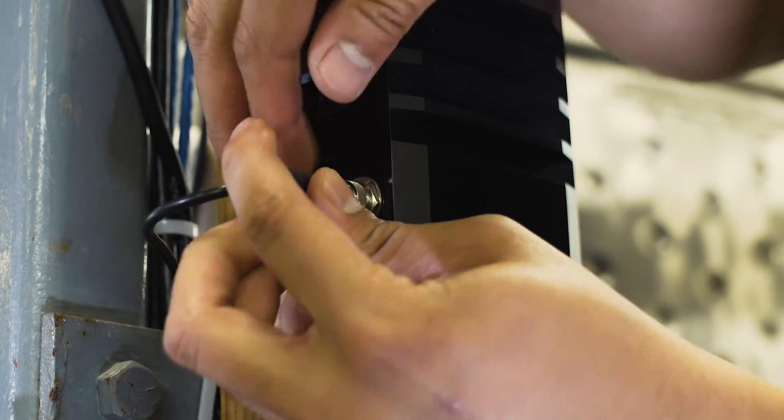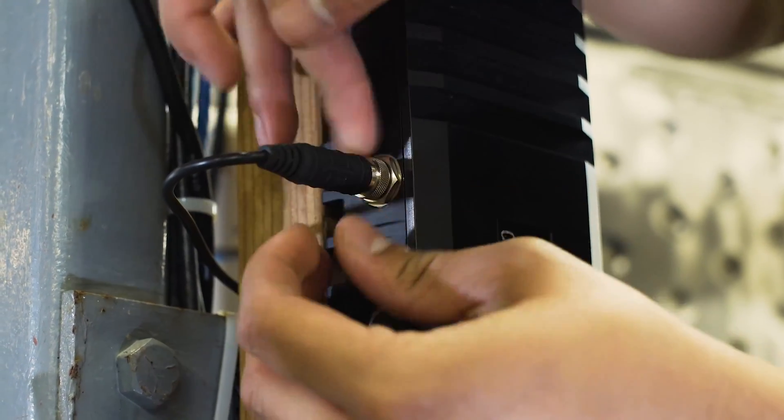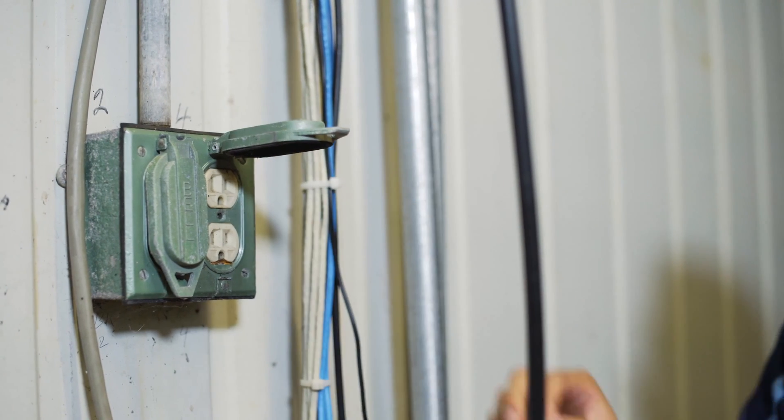Then connect the power cable to the side of the Go unit and plug it into an outlet.